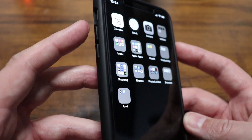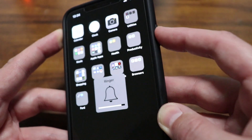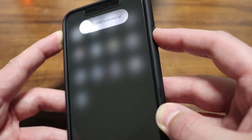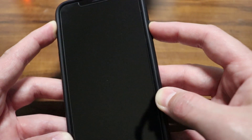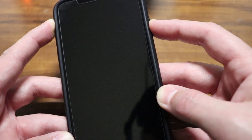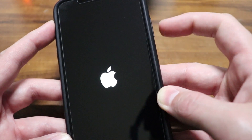All you really need to do to hard restart this thing is press the volume up button, the volume down button, and then press and hold the side button as quickly as you can. Continue to hold down the side button until your device turns off and powers back on and you see the Apple logo. Once you see that, you can release the button.